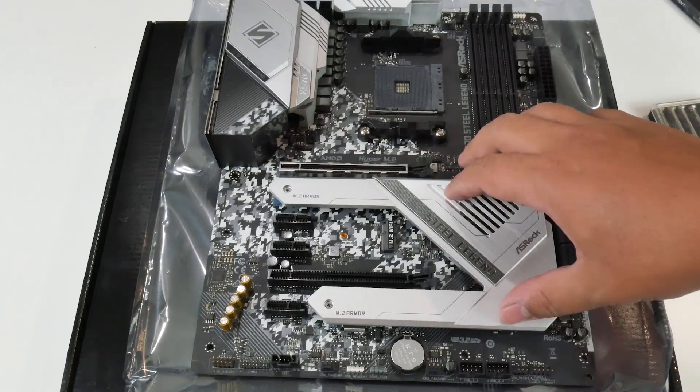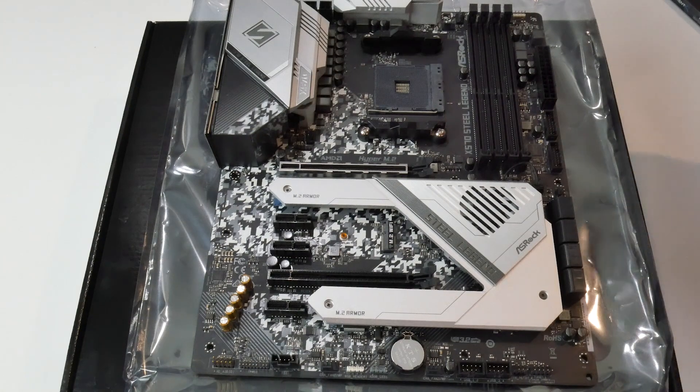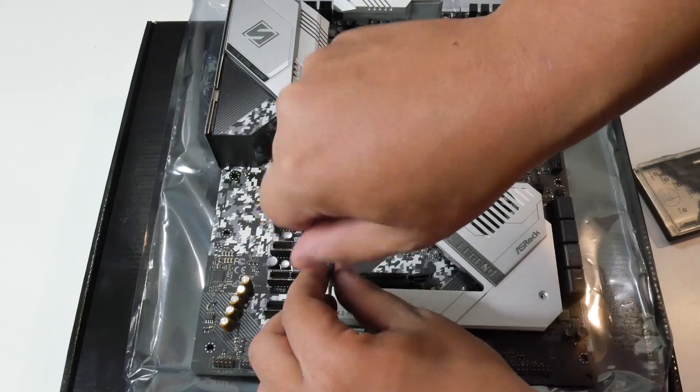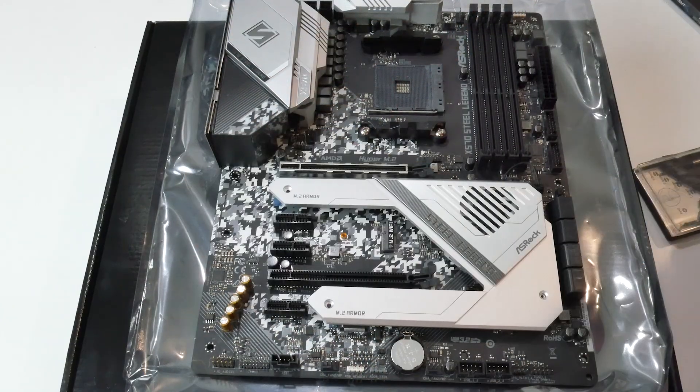First I want to show how to actually install this, because there's been confusion about it. On an x570 motherboard, where you put this drive isn't typically the top slot — not all M.2 slots on x570 boards are PCIe 4.0 enabled, so you want to make sure you're using the right one. On my board I had to unscrew three screws for the heat sink. Quick sidebar: Sabrent mentioned that PCIe 4.0 drives run pretty hot, so if your motherboard doesn't have a heat spreader they recommend picking up one of theirs designed specifically for this.